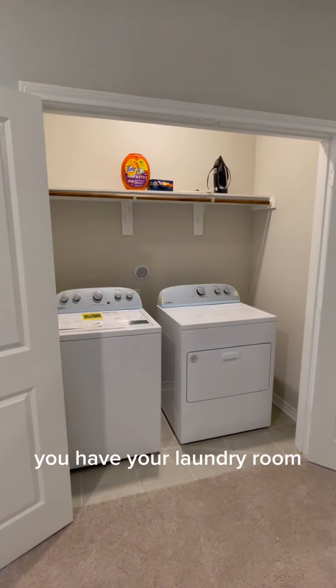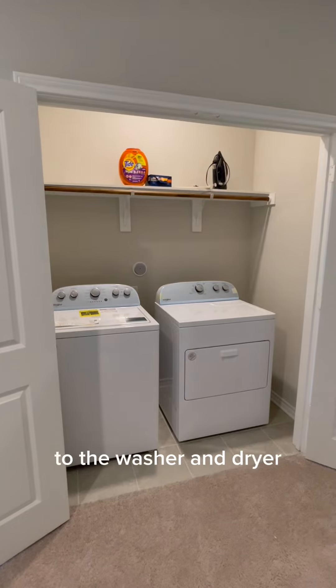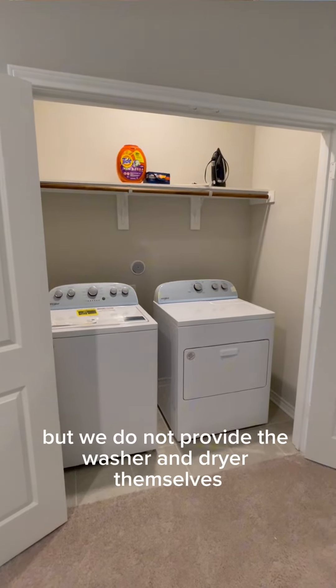Located upstairs in the hallway, you have your laundry room. Management provides all the connections to the washer and dryer, but we do not provide the washer and dryer themselves.